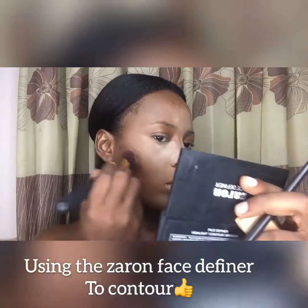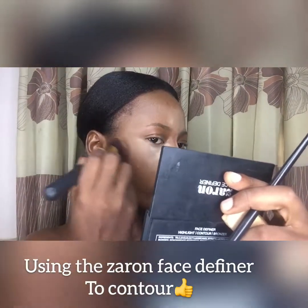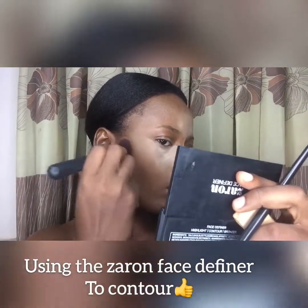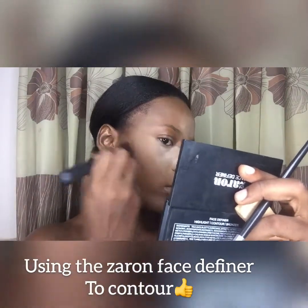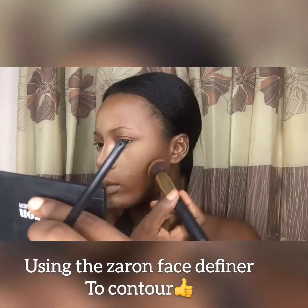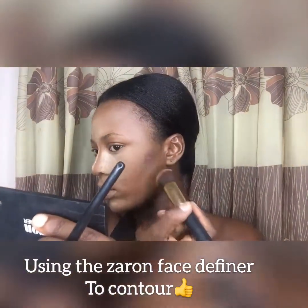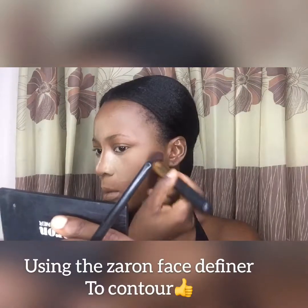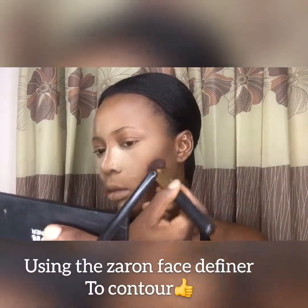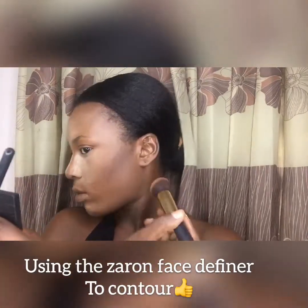After your makeup — before you finish — you're definitely going to have to blend out all this powder because you don't want to go out looking white. I'm using the Zaron Face Definer to contour, which has highlight, contour, and bronzer in one small kit. It's really cute, does the job well, and it's pretty cheap. I'm using a contour brush from one of the kabuki sets — really nice, very soft bristles.